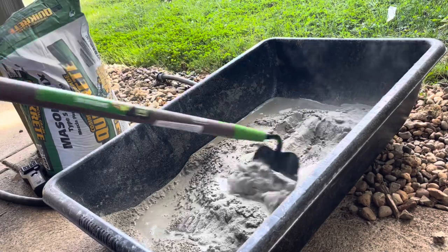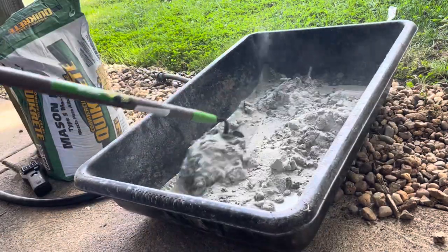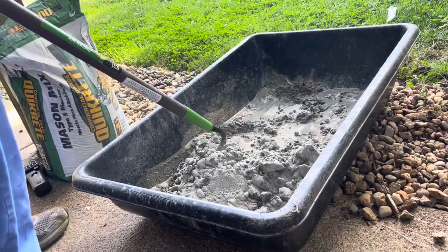Then we're going to use our hoe to work the dry mix into puddles of water. The dry mix really takes up that water pretty quickly and usually you have to add some more within a minute or so.